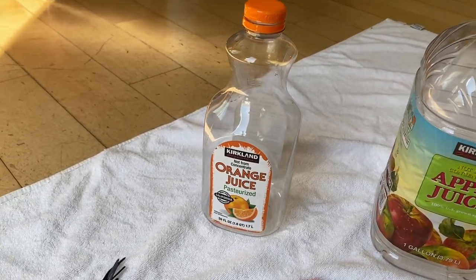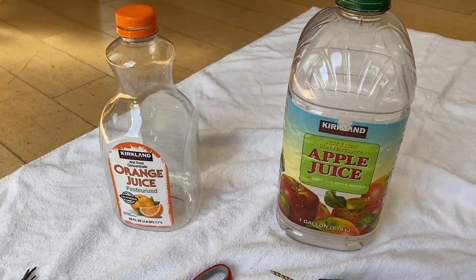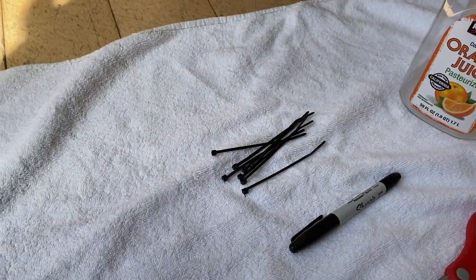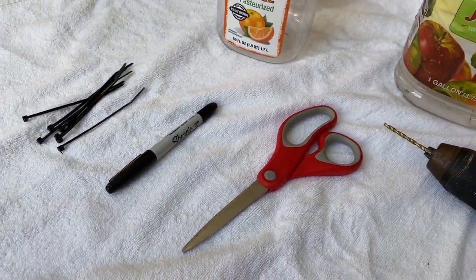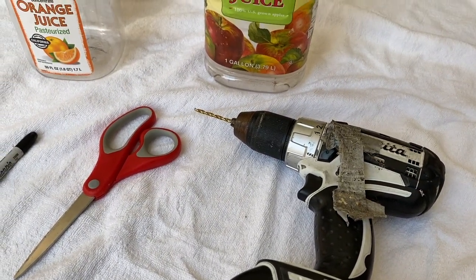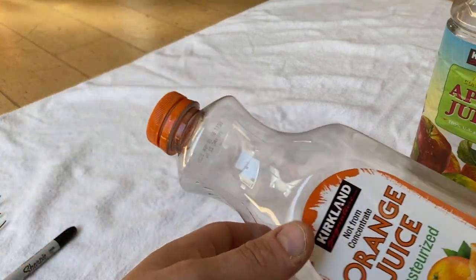To make your crawfish trap you need two bottles — bigger ones work better so you can fit more crawfish in. You also need some zip ties, a sharpie, some scissors, and a drill or something to puncture holes. Let's begin.